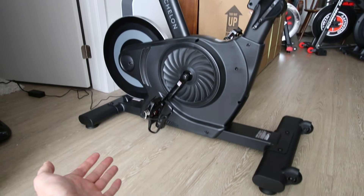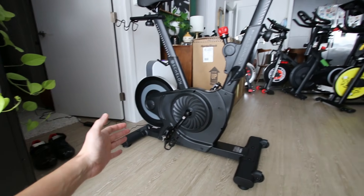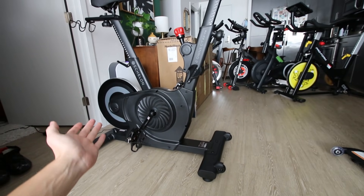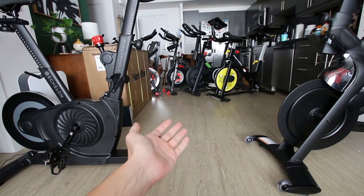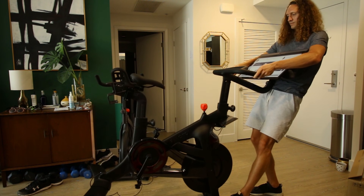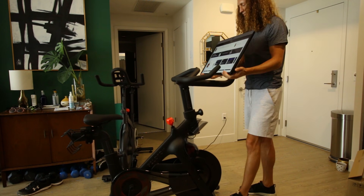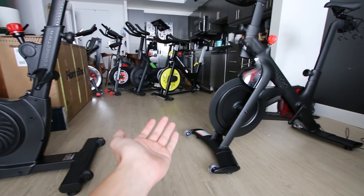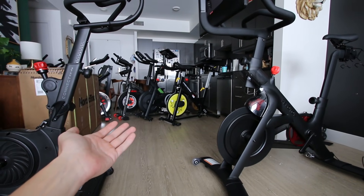One thing to point out is that the Echelon EX4S is kind of unique to move around because it has that massive flywheel on the back — when you try to lift up the back and use the front wheels, it's a little heavy. Honestly, it's not that difficult, but it is different. The Peloton Bike Plus is also not easy to move — that huge tablet really gets in the way, and it is a very heavy bike. Don't worry about it though, because you're probably not going to be moving these things very often anyway.